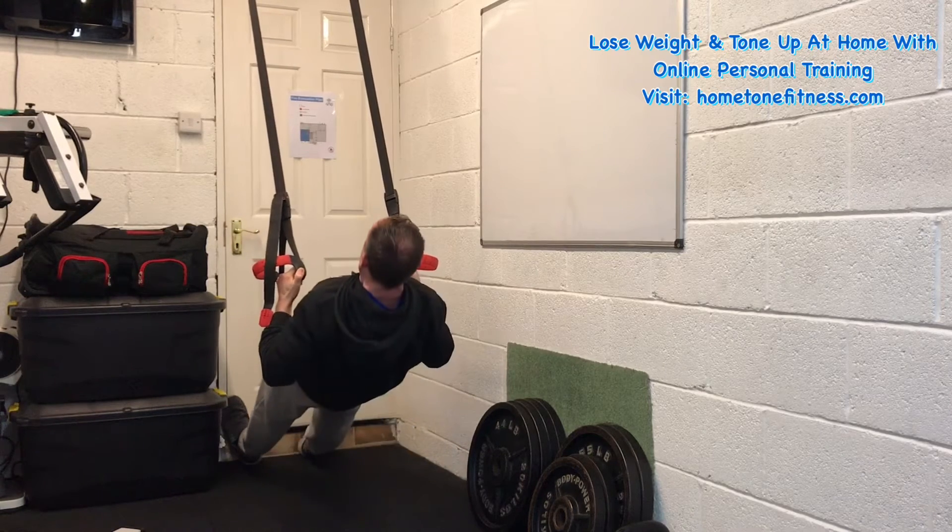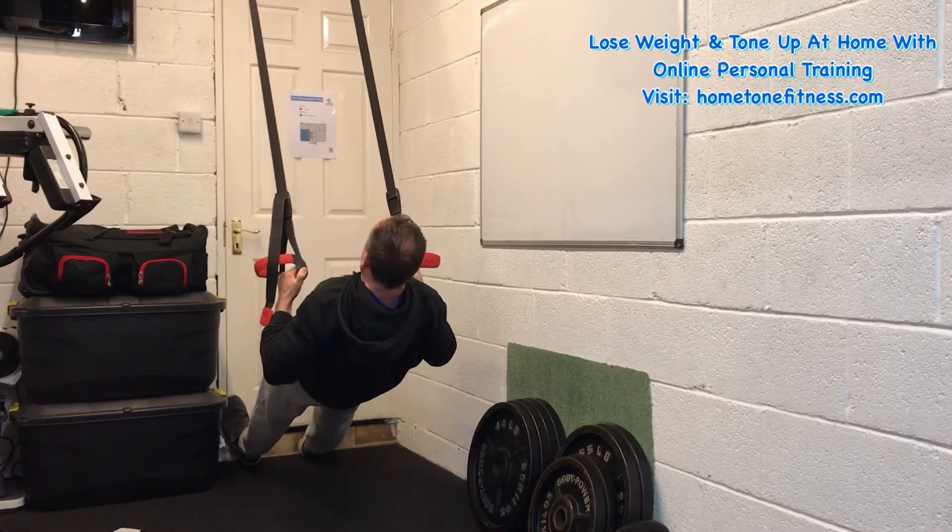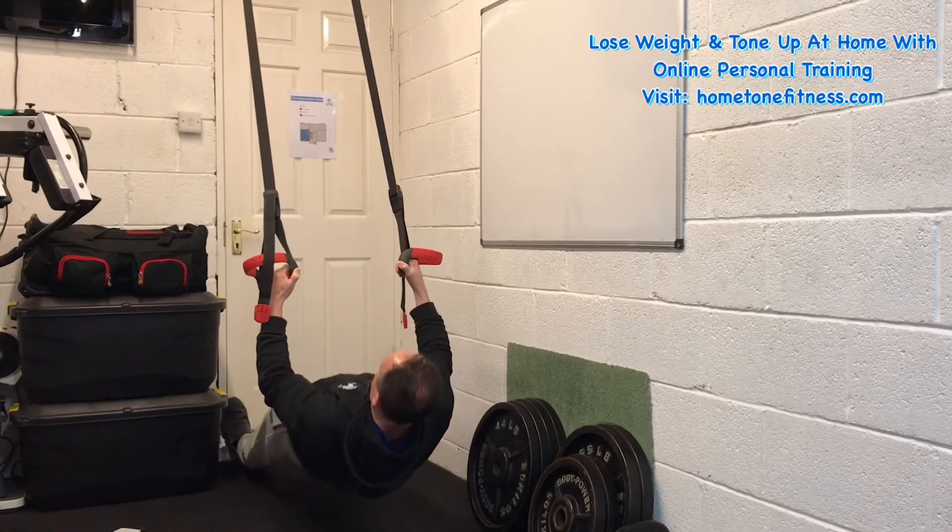Lift up, squeeze, down under control. Up, squeeze, down, under control.